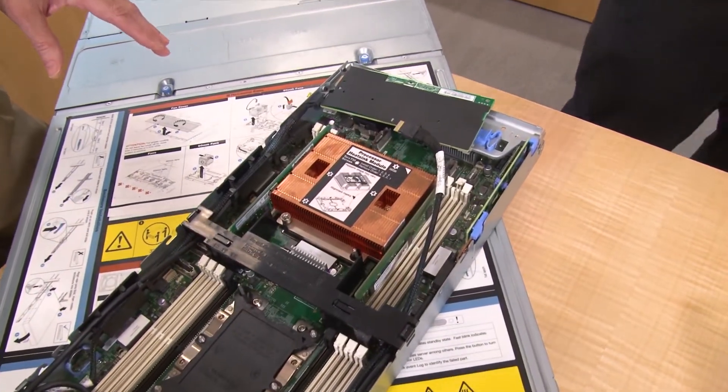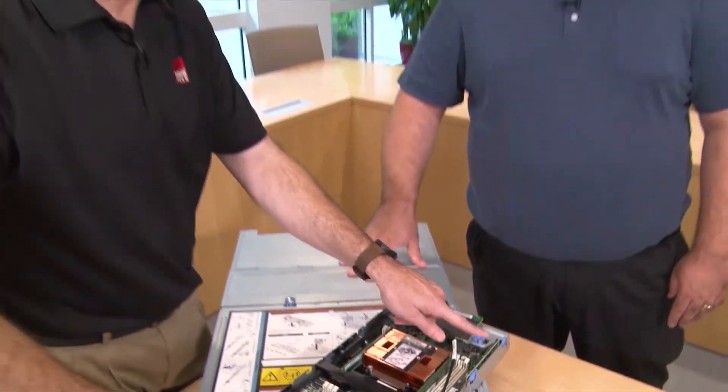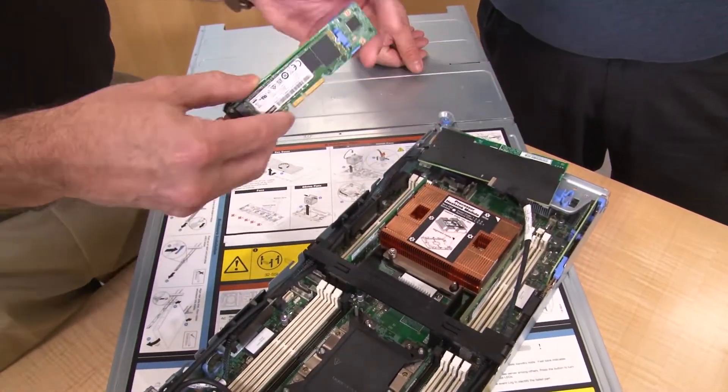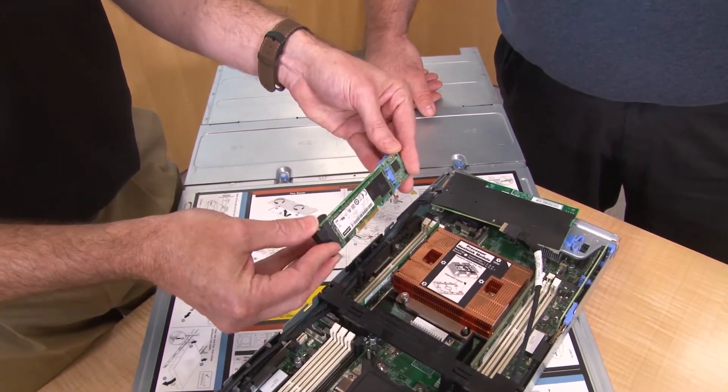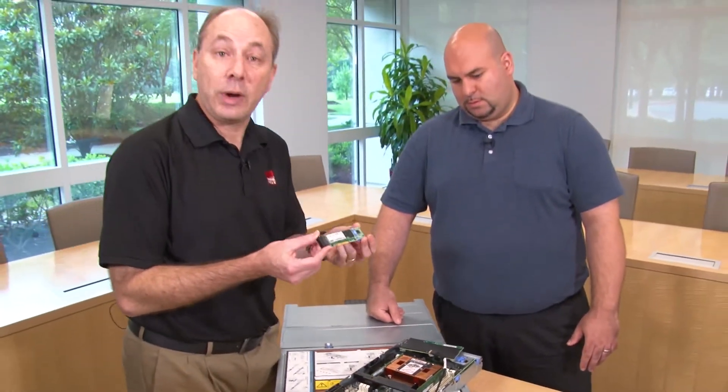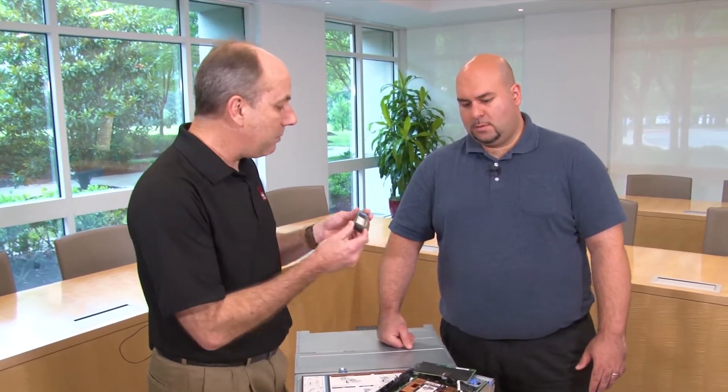There's also an M.2 adapter here. As well as the six drives at the front, the server supports one or two M.2 drives. We decided across the portfolio to move away from booting off SD cards or USB keys — it wasn't truly enterprise class or robust. This uses the exact same M.2 module and controllers as any other product in our portfolio. We have a single adapter for one M.2 card, and also a dual M.2 adapter with space for one card on each side. That dual adapter supports RAID 1, so it's enterprise-grade — it can tolerate the failure of one M.2 card and the system still works normally.